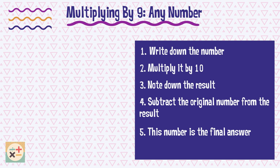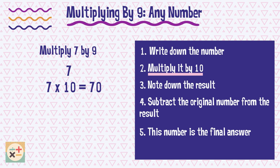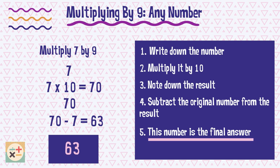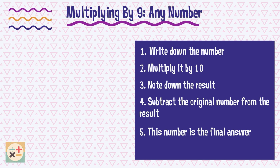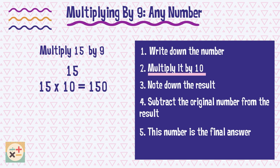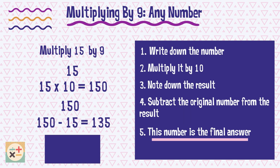Let's look at an example to demonstrate. So again, we can see that 7 multiplied by 9 equals 63. Here's another example. Eventually you may be able to perform this trick in your head. Therefore, 15 multiplied by 9 equals 135.